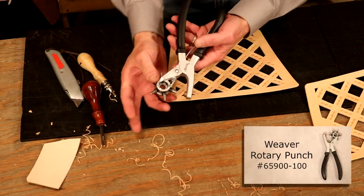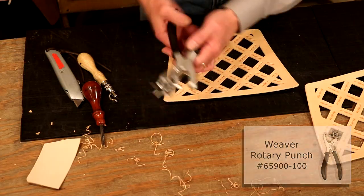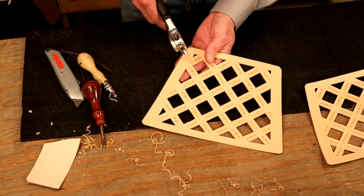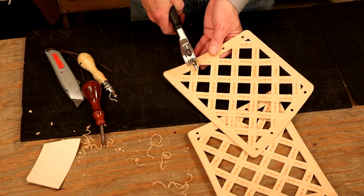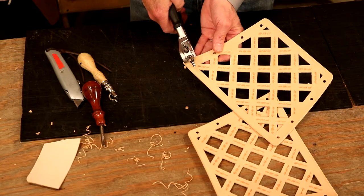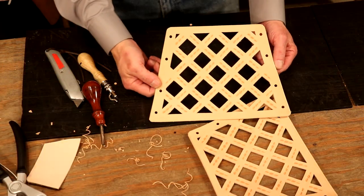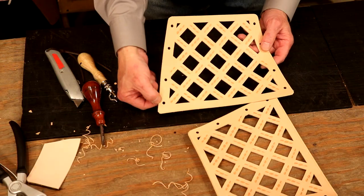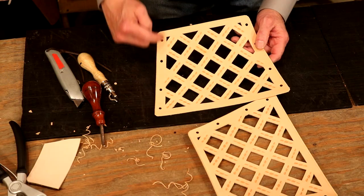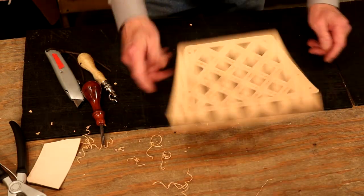With our revolving punch, I'm going to go with the second to the top, or the largest — I think that's about a five millimeter. We're going to have to repunch those holes again because we're going to lay some suede behind this. But by punching them now, the dye is going to get down in there and that leather is not going to be naked inside our hole. These are ready to dye.